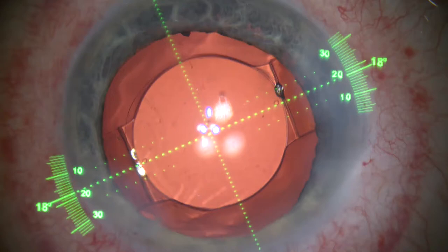A final view shows the 18-degree intended axis to be achieved with the crystal lens exactly where we want it to be by the guidance system, the Varian system by Alcon.